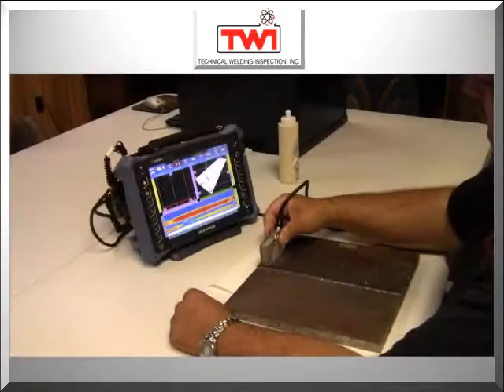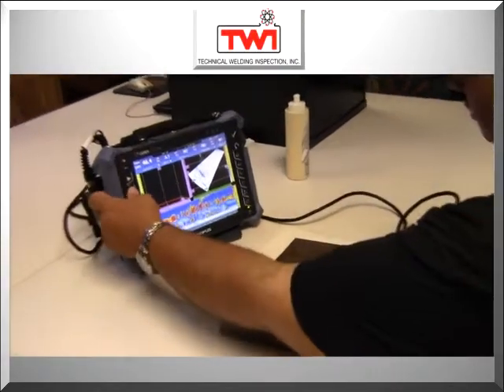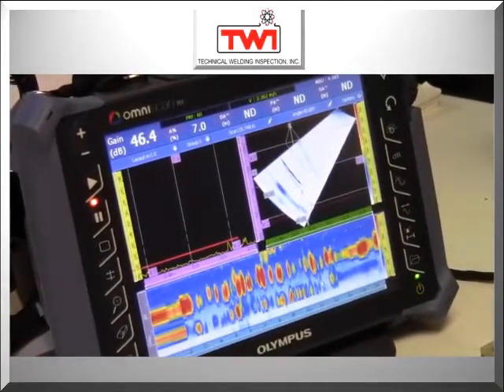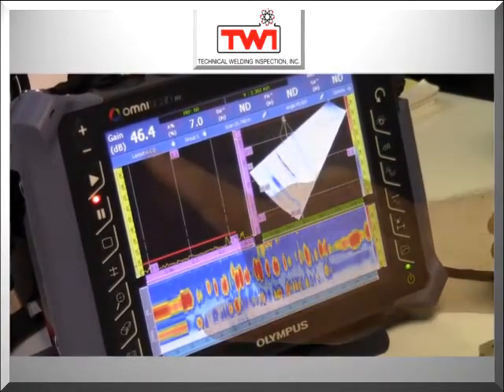You can do phased array inspection as well as conventional ultrasonic testing — weld inspection of piping and vessels per Section 8 Division 1, piping per B31, B31-3, and other ultrasonic jobs, barge work, bullhead gears, things like that.